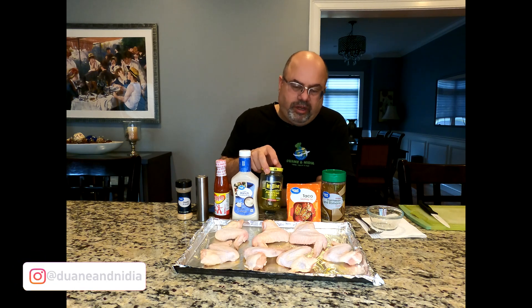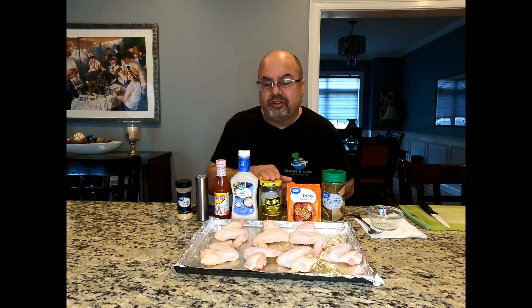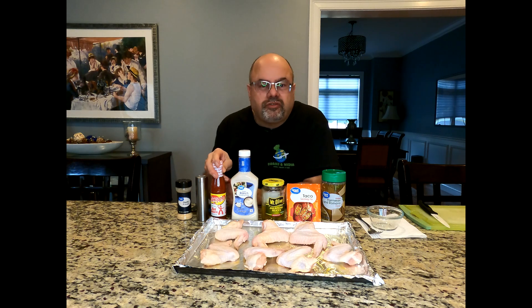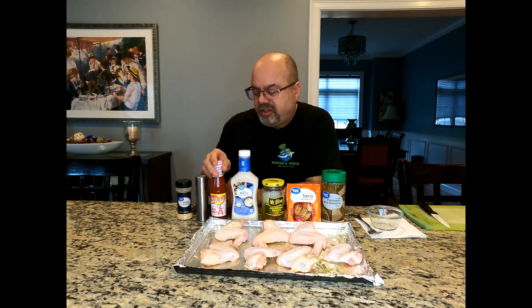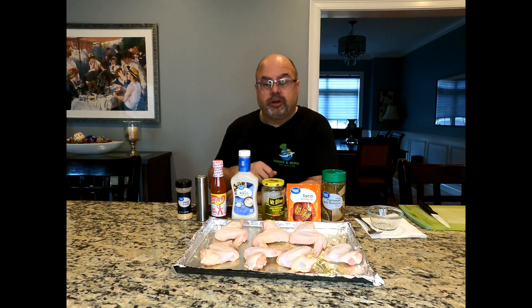I'm going to take some jalapeños — they're jarred, not fresh. If you want fresh, go get fresh, but I'm working with jarred. I'm going to chop these things up and mash them down into a puree, so it's not like you're eating chunks of pepper — it just adds the flavor. I'm using Texas Pete. If you've got Tapatio or Frank's, feel free. This is not the main ingredient; it just gives it a little hot sauce kick. Texas Pete is not very hot at all — it's more vinegary, but still a nice addition.